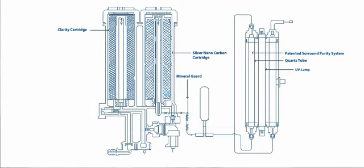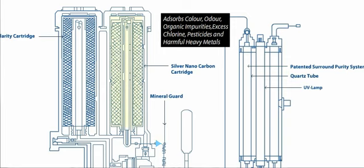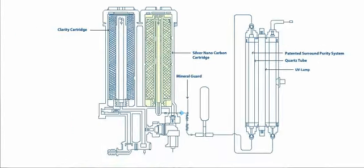Water then passes through the patented silver nanocarbon cartridge. This cartridge absorbs color, odor, organic impurities, excess chlorine, pesticides, and harmful heavy metals from the water. The unique silver nanotechnology converts pesticides into amorphous carbon.